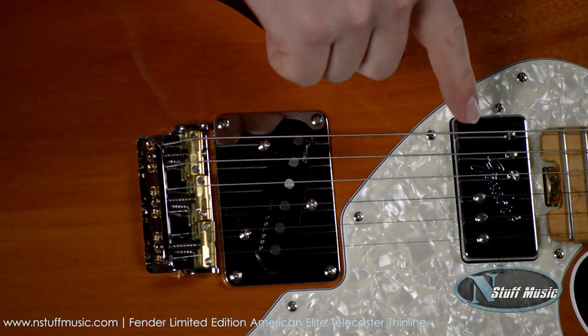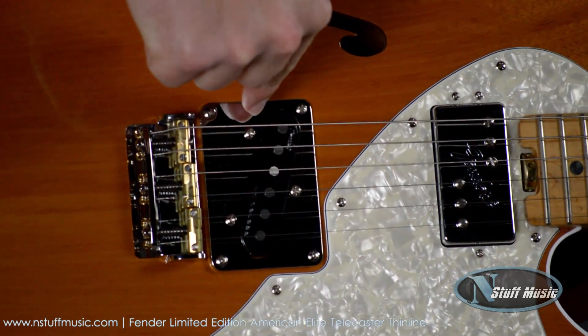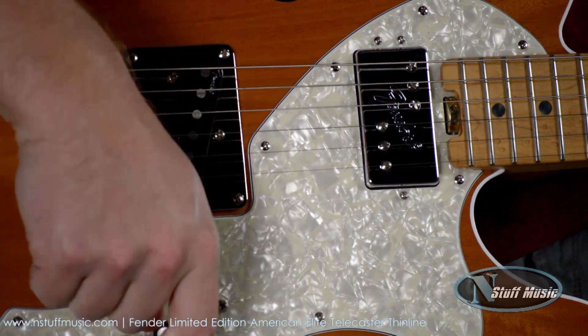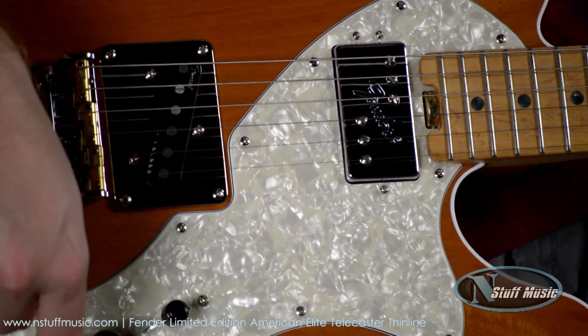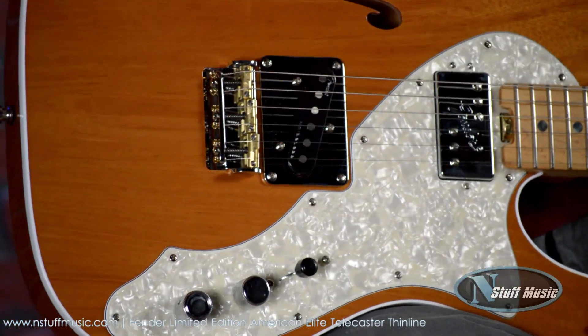We have two pickups: a Fender Shawbucker in the neck and a Fender Noiseless in the bridge. Three-way pickup selector, one volume, one tone. And the top of the tone has a push to coil split the neck humbucker.